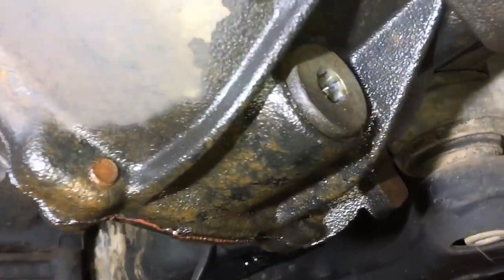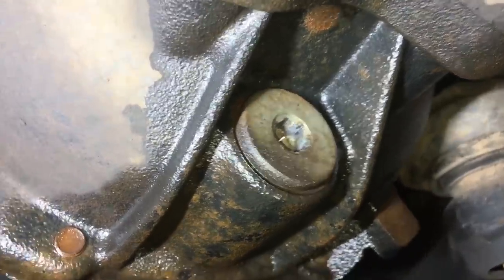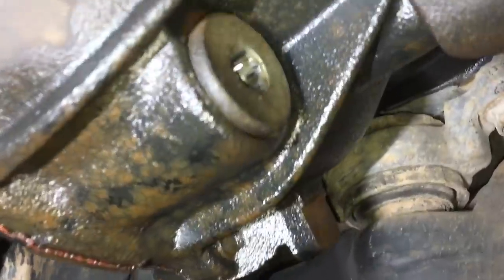This vehicle has the old original suspension at 300,000 k's. We're going to look at a few other things. The front diff plug looks very suspect - someone's had a go at it, likely over-tightened it and tried to undo it probably a number of times over the years.